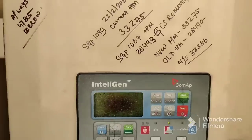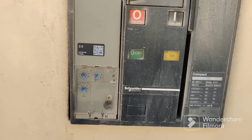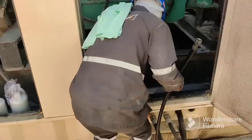Before starting the service and oil change, you need to switch off the engine of the generator from here. This is the main breaker for the generator, supplying to the main panel. You can see all the readings here. Now we are starting the oil filter motor — this motor is connected to the pipe and the pump is drawing the oil.